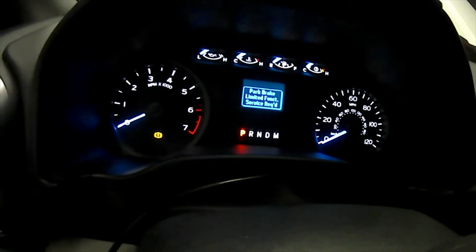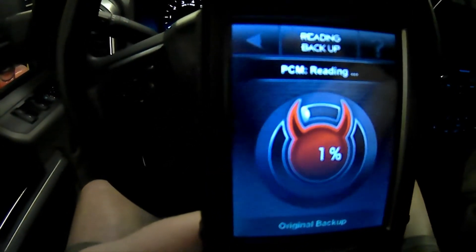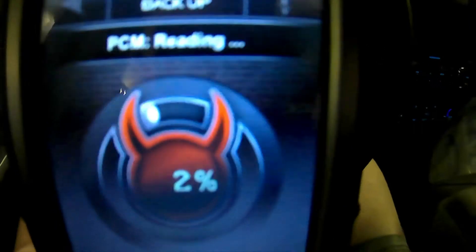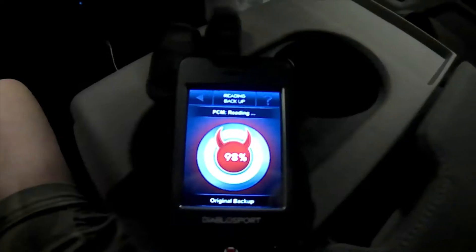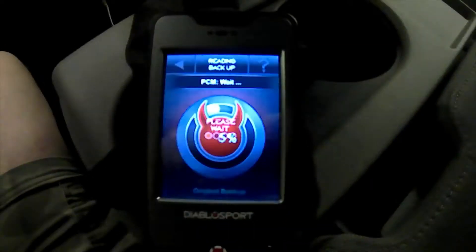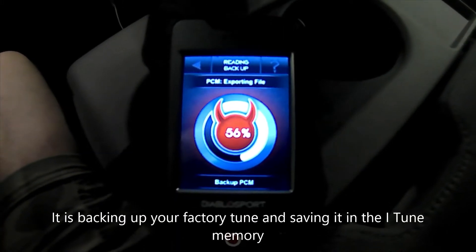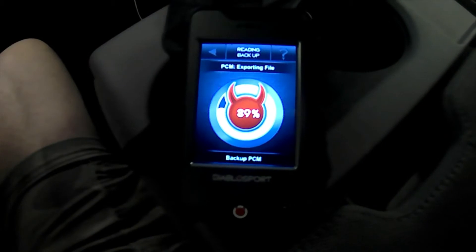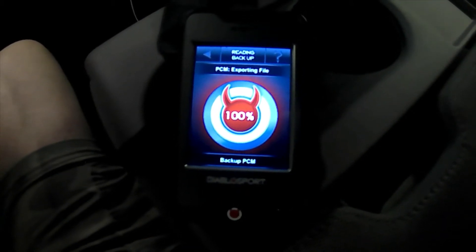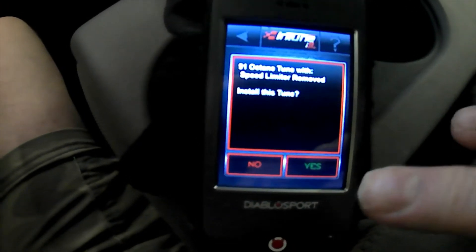Don't get worried when your vehicle starts showing all kinds of different lights — parking brake and all that stuff. Don't worry about that; it just does that when it's reading your PCM. Right now we're at a couple percent — I'll bring this back when we're at 90 percent. Okay, we're almost finished — 99, 100 percent — and now it's doing just a few more things. It says: octane tune, 91 octane tune with speed limiter removed — install this tune? Yes.